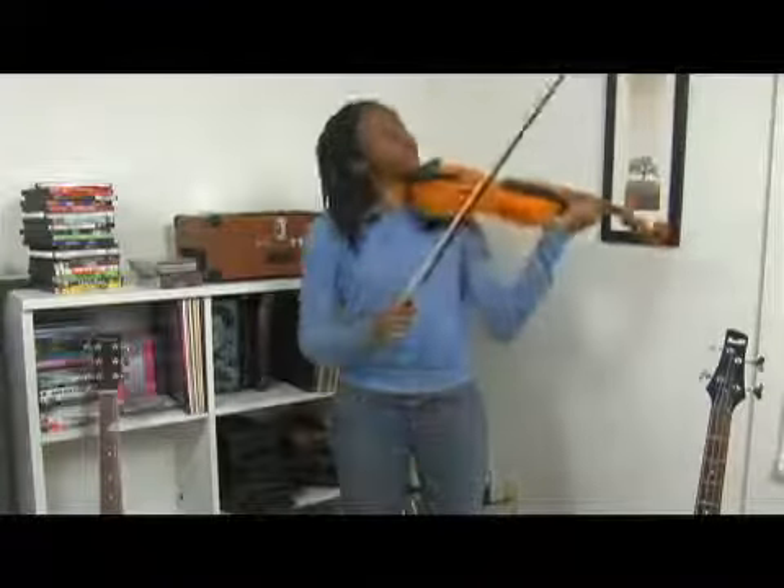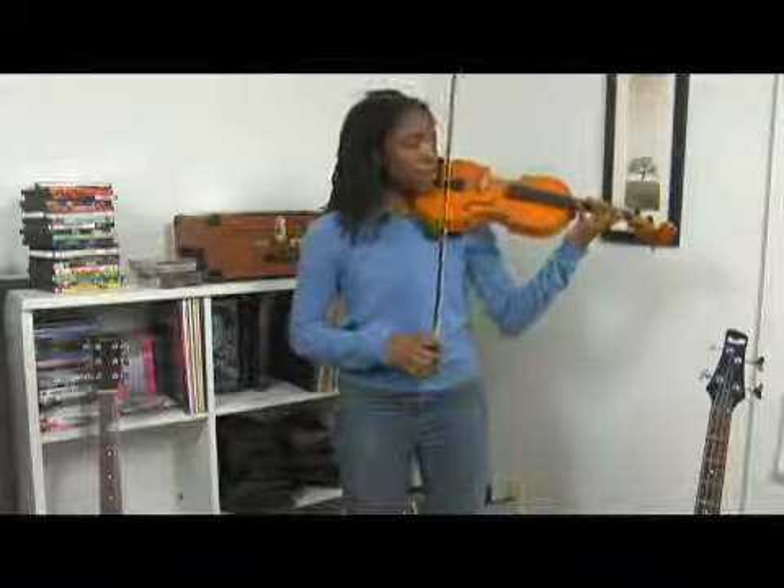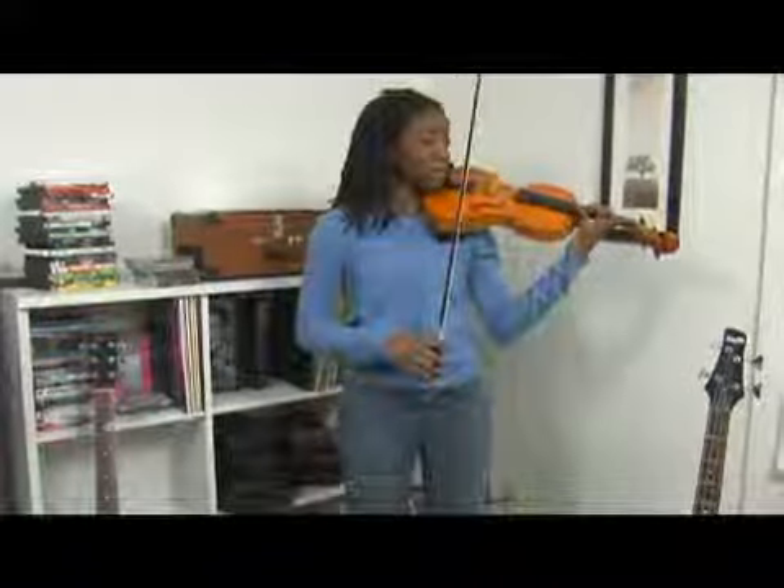On the A string, we're moving around a little bit more, so your elbow is going to adjust accordingly — just moving it over slightly because now we're almost to the E string. So we're changing our levels again.